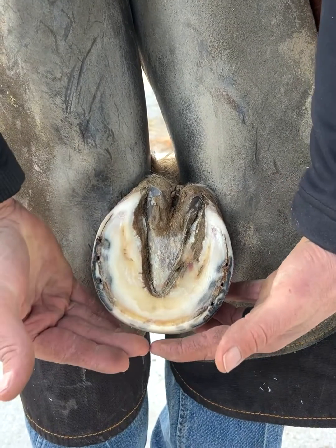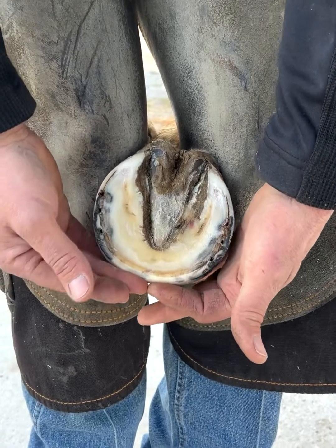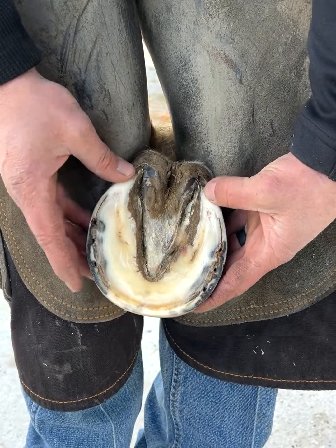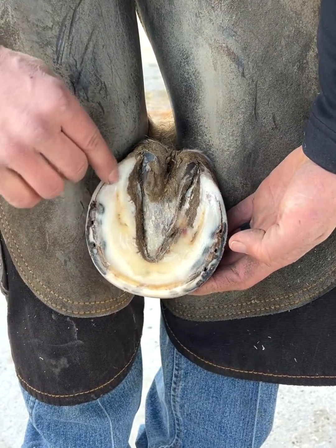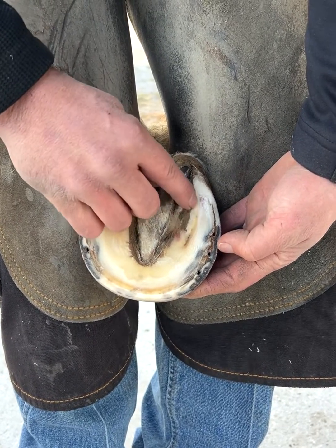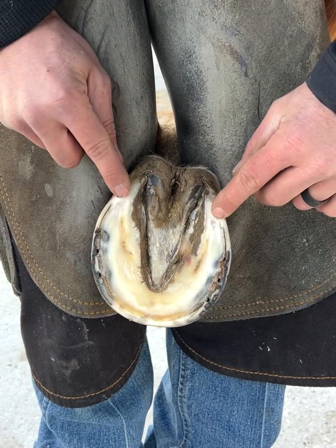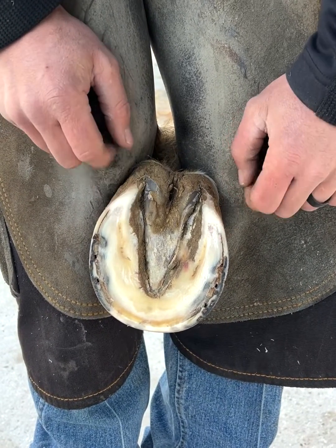Simple basic terms on the front: you've got the toe, or I'll refer to it as the dorsal wall — your dorsal structure — and then obviously your heels. Your white line will come in and there's a continuous inboard right here. These are considered your bars. This is your buttress of the heel right here where these dark spots are.